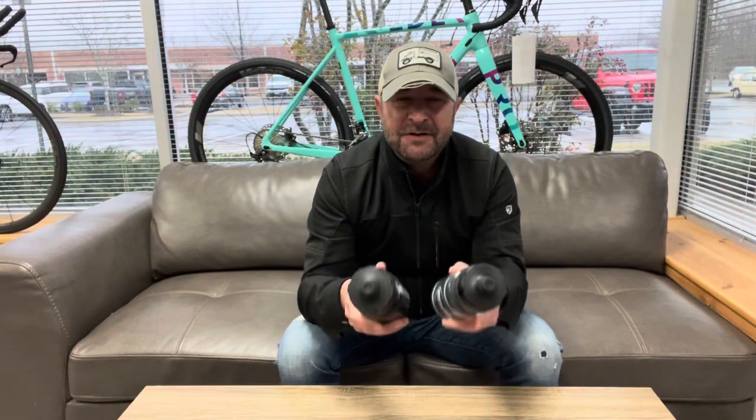Hey everyone, my name's Brian and this is the My Bike Shop Minute. Today we are talking about one of the most important things we carry with us when we ride — water bottles. Now we lose them all the time, they get gritty and gross inside and out, so we always need them, and MBS offers two of them.